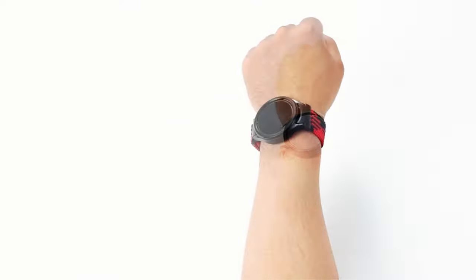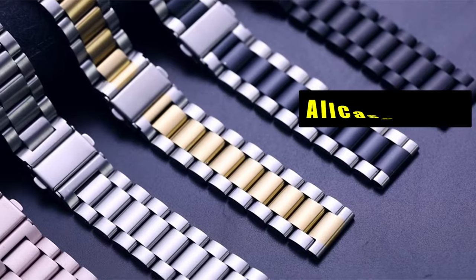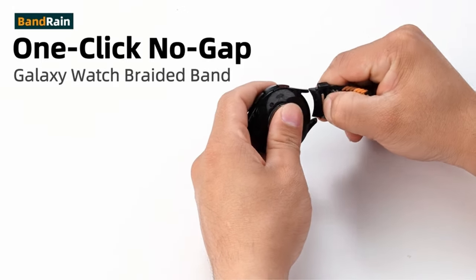Discover the top bands for your Samsung Galaxy Watch 7, where style meets functionality. Welcome to All Cases Here. In this video we are going to talk about the top best Samsung Galaxy Watch 7 bands you can buy.